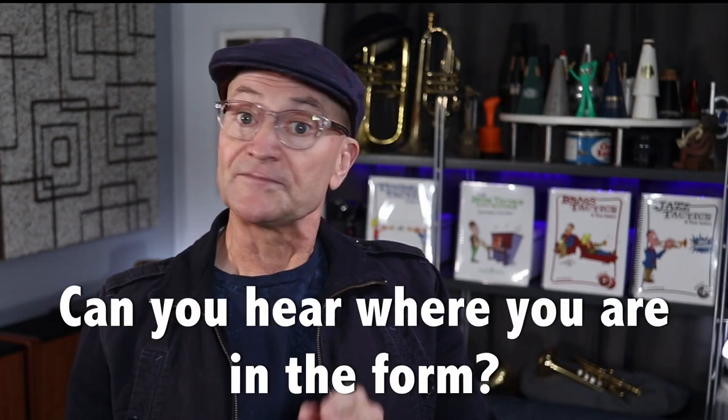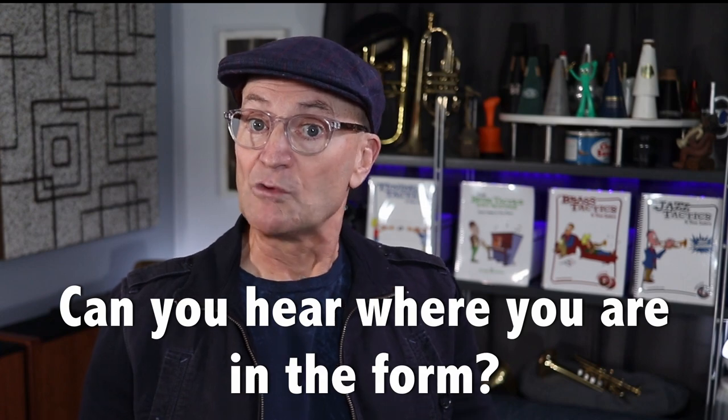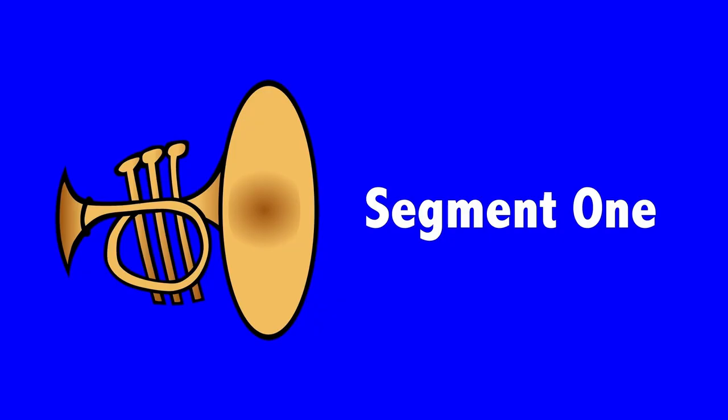So the first thing I like to do with students is to see if they can hear where they are in the form by just listening to the chords. You listen and see how quickly you can figure out where you are in the progression. After you hear three segments, I'll play them again with the answers on the screen.